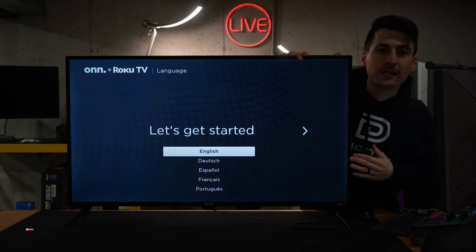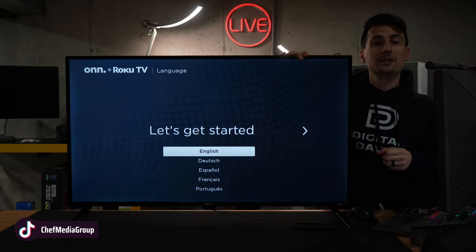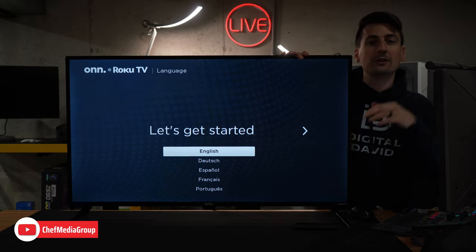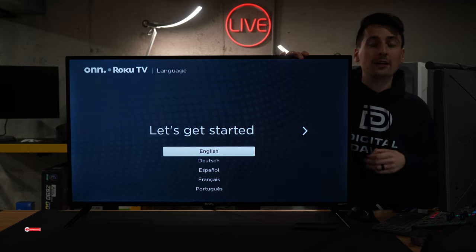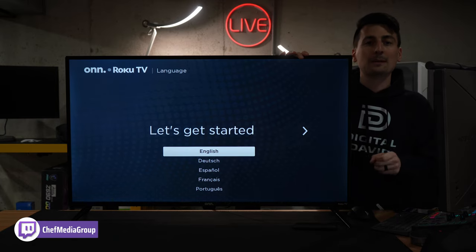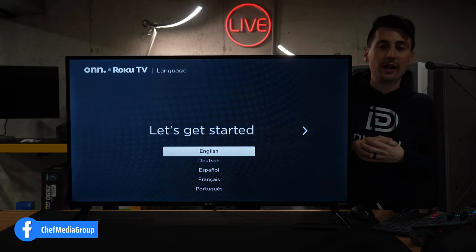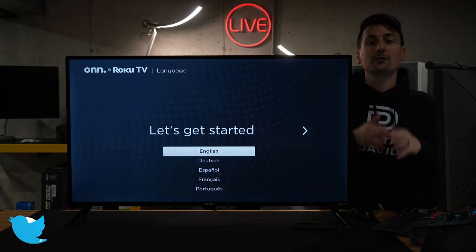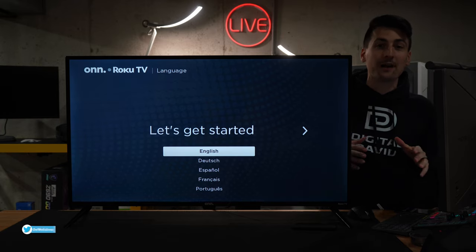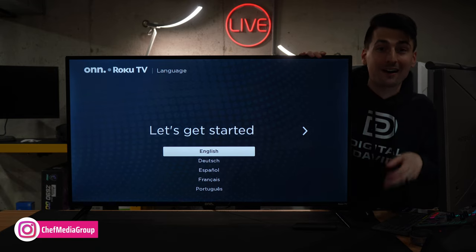Here's the first screen you're going to see when you plug it in and power it on for the first time. You're going to choose your language, walk through a couple of additional prompts like connecting to the internet, creating a Roku account, and then choosing all the apps you want installed on the TV. Don't worry if you don't select them all there — you'll be able to come back to the home screen and do that later. Friendly reminder: there are no activation fees. Do not fall for any scams out there. Do not pay to set up or activate this TV — that is not necessary.